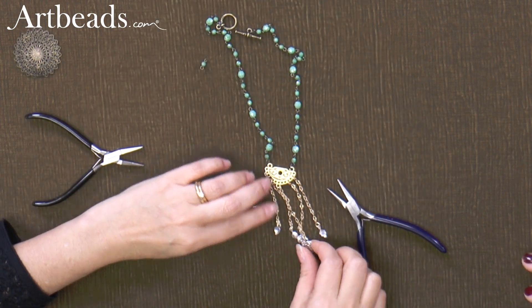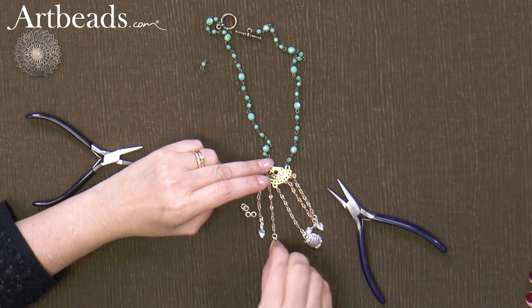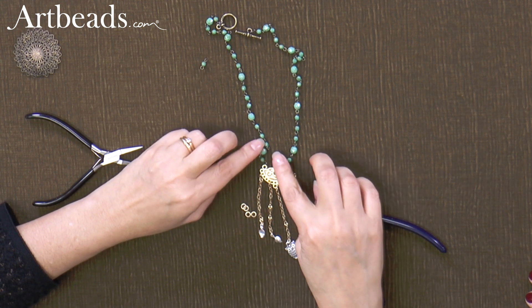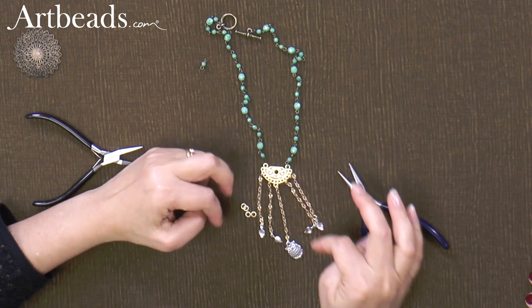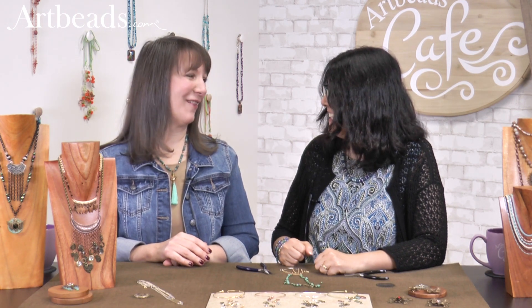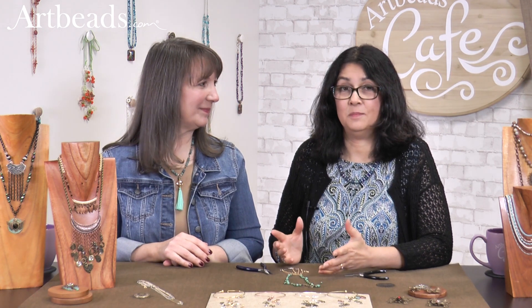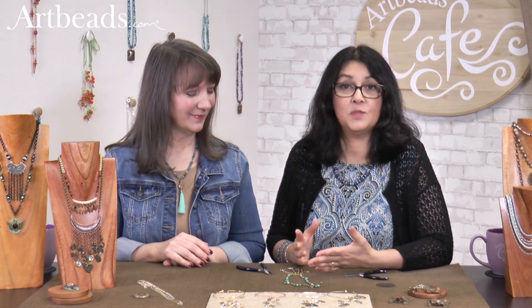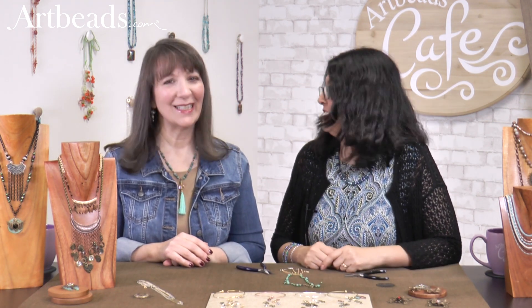Look at how cute that is! I love the color with it. On this necklace we have silver, we have gold, we have gunmetal, and a cute little bead — three finishes in here, and they go really well together. I hope that gives you some inspiration to play with different metals, because there is so much you can do. Don't stick to just silver or gold — you can mix so many things together.